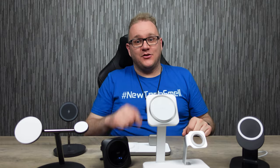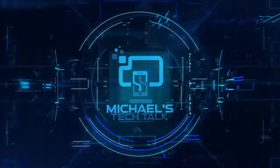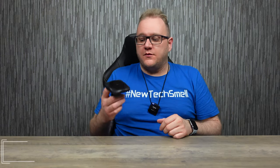Back again with a collection of some of the best MagSafe chargers you can get for your iPhone. Welcome back to Michael's Tech Talks. Here we are with another collection of some of the best MagSafe accessories — some will be two-in-one chargers, some three-in-one, and we've got car chargers too. Let's get into it.